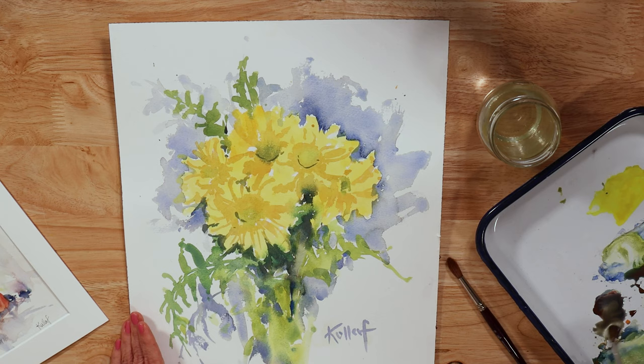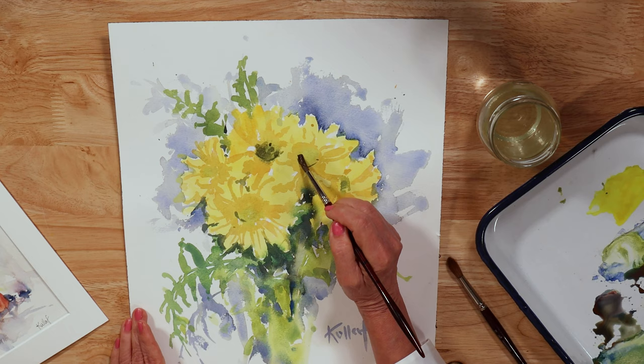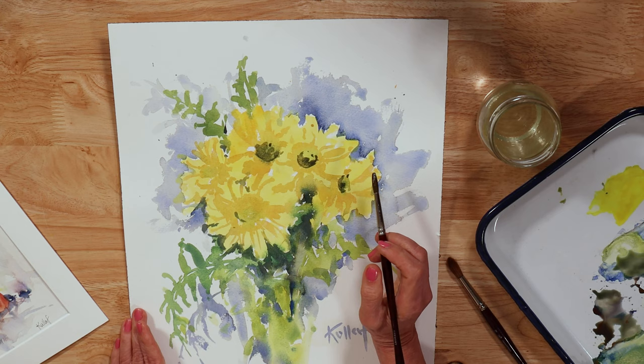Never be afraid to go back into a painting if you feel that it needs something. Even if you don't have your subject in front of you, odds are at this stage you already know what it is that your painting is lacking and you can just go in and do it. That also gives it a little bit more of a free sort of look to it — it just gives it a little bit more life and makes it more than just a copy of something.